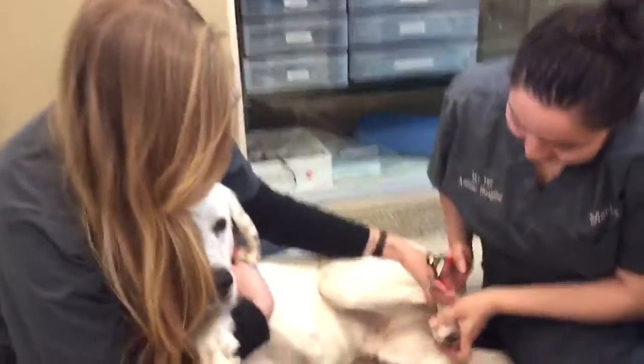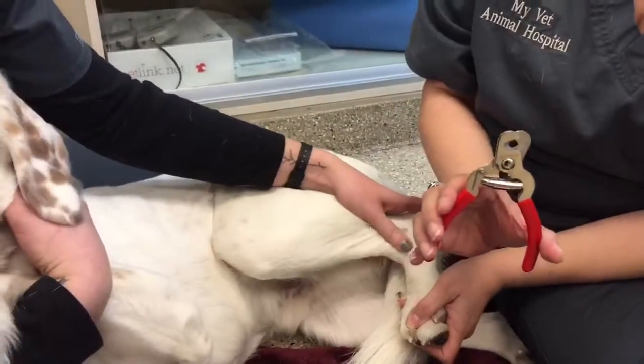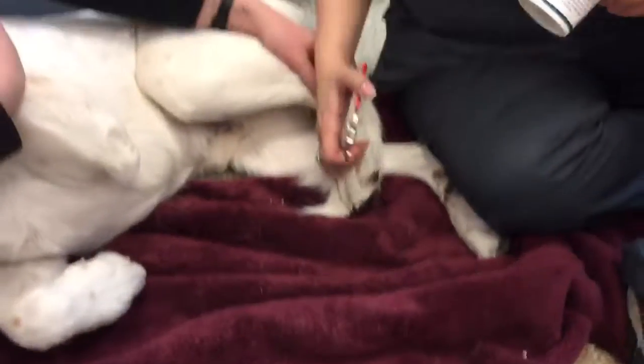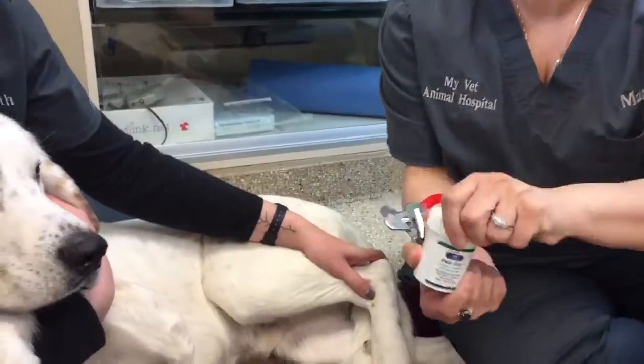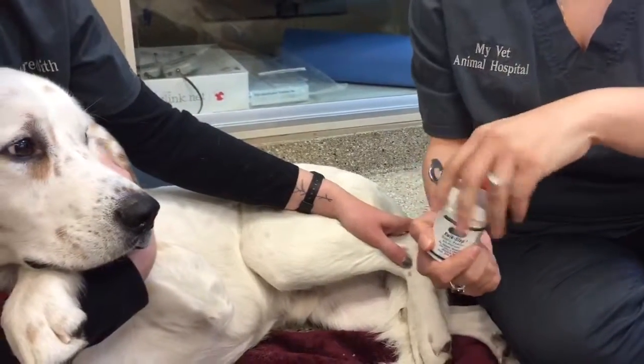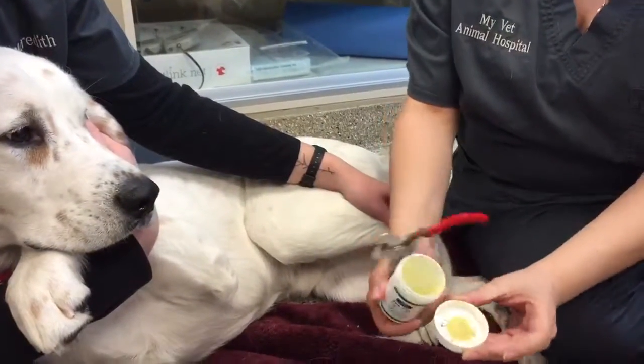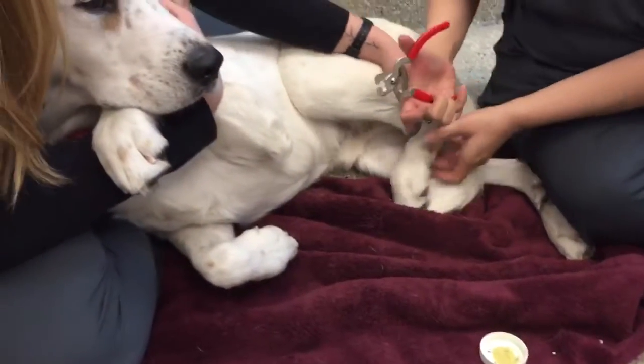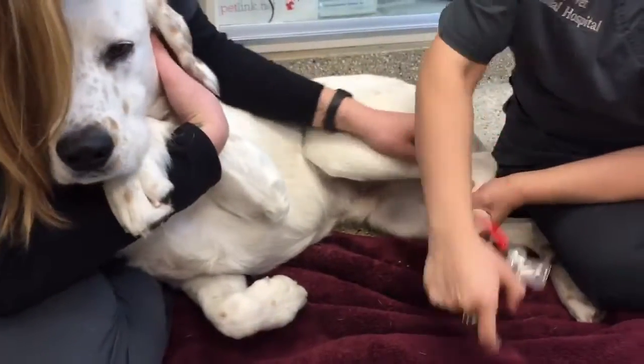So what you need to do a nail trim is a pair of sharp nail trimmers. We like to use these red-handled ones. And as a backup we like to have what's called quick stop. This is just a little powder that we would place on the nail if you cut the nail too short. We'll set that off to the side — normally we like to keep that out of the range of them knocking it over.